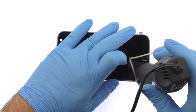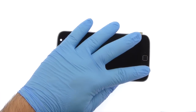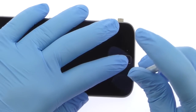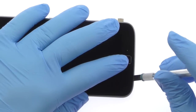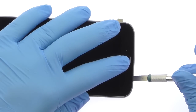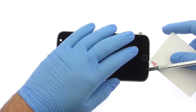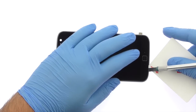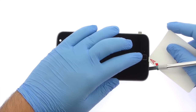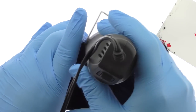Use the heat gun to warm up the adhesive securing the Moto G4 Plus LCD screen and digitizer assembly to the frame. With the precision knife, carefully create separation and insert a playing card to start slicing through the adhesive. Take your time and apply additional heat as needed.